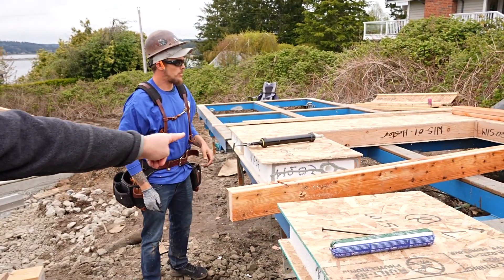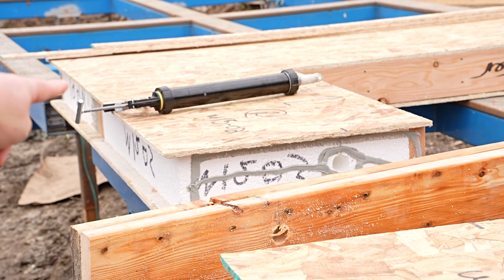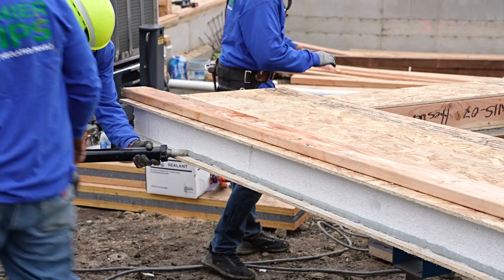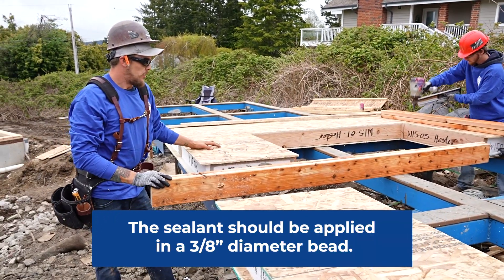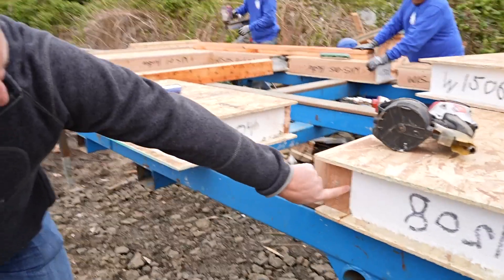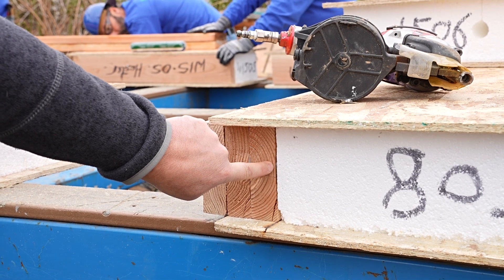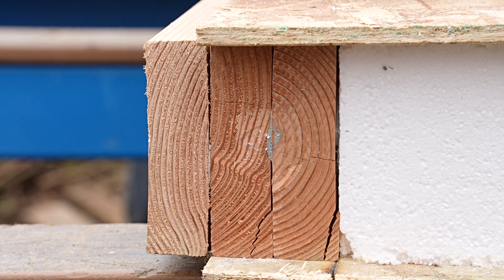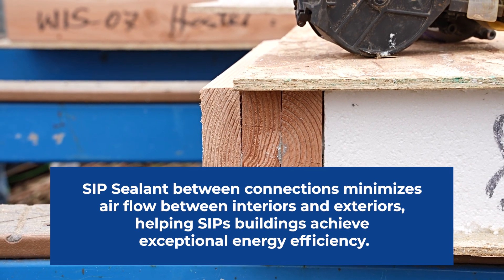The sealant they're using is applied at each side and then around the electrical chase, with a termination at each side. Traditionally, they put what's called a bull bead, which is about the diameter of your thumb. That way it controls any gaps between the lumber and the panel or the lumber-to-lumber connection. You can see where this may have a sixteenth of an inch between the foam and the lumber, but the sealant has filled that fully. Sealant is really what does the job of keeping air from flowing from interior to exterior and everywhere we don't want it to go.